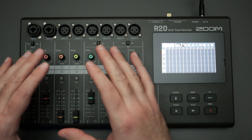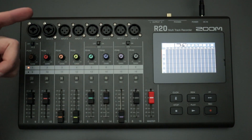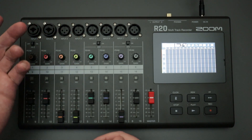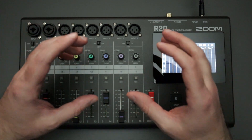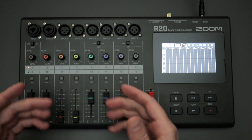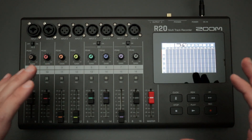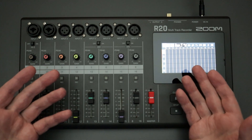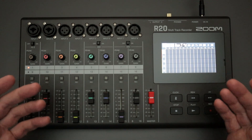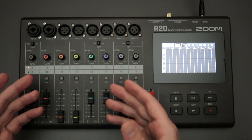But beyond that, what if you need more than two quarter-inch jacks? Because you might be using a guitar, a bass, a synth you want to record in stereo, or even electronic drums running stereo out as quarter-inch jacks. How are you going to record those instruments simultaneously on the R20? Luckily, you have some options available if you purchase the correct cables and use them appropriately. I'm going to show you how to use a couple of different cables for the R20 when hooking up your instruments, and we'll go through what works and what doesn't.